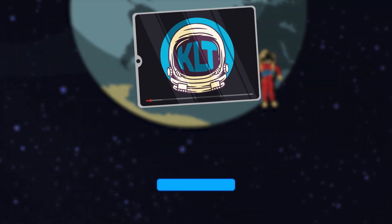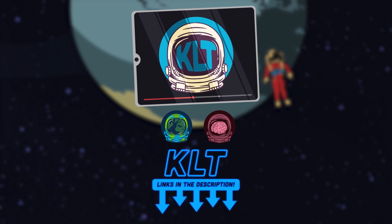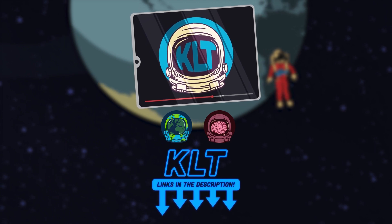You're welcome. Thanks for watching KLT. Please subscribe to this channel, like our videos, and check out the KLT merch store.